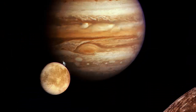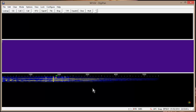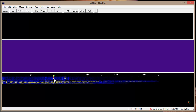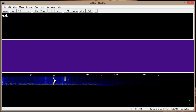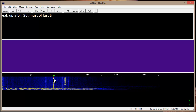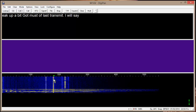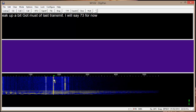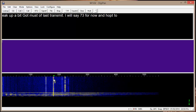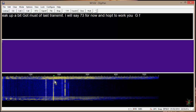This computer is not connected to the radio, so it isn't going to actually transmit anything. Now we'll go to DigiPan. You can see that it's copying this trace right there — see where the arrow is?